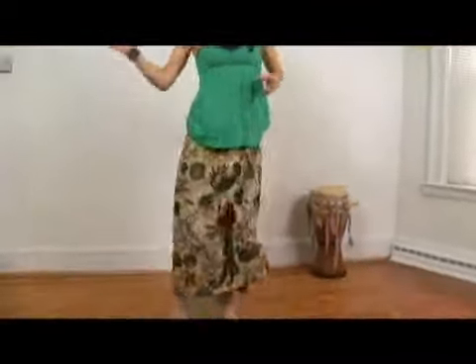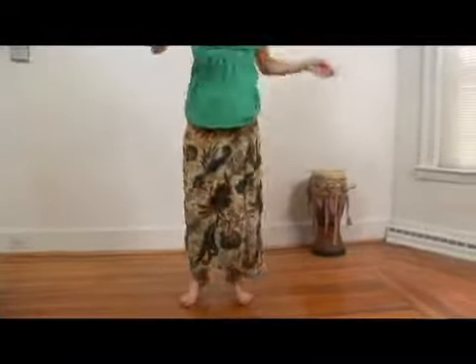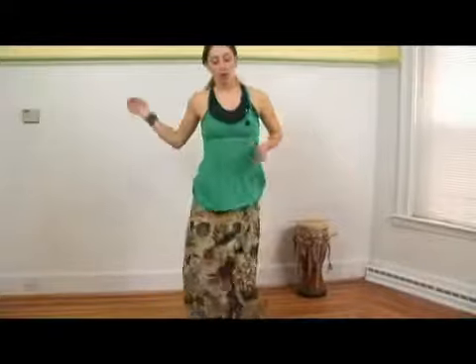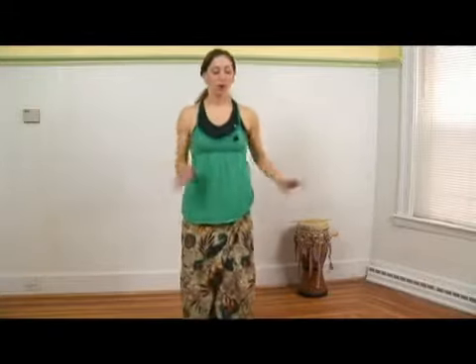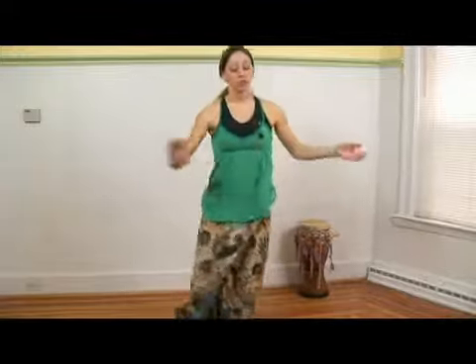One of the moves that we demonstrated in series two and three was the shimmy — just to kind of get you to remember what we did before. This is the shimmy and the hip thrust at the end. One, two, three, four. So that's one way.